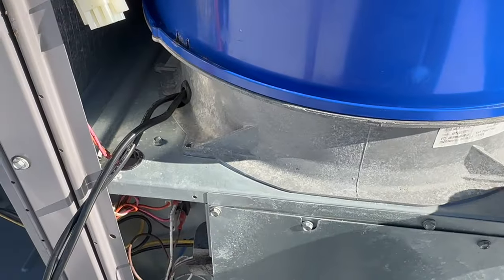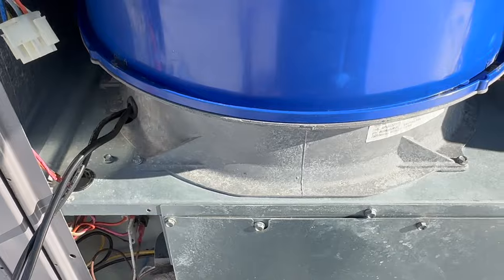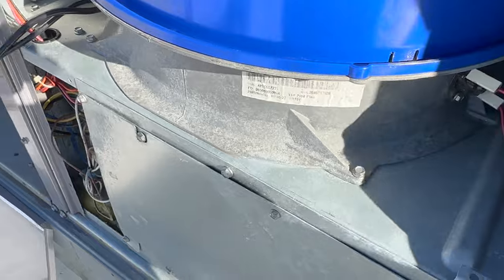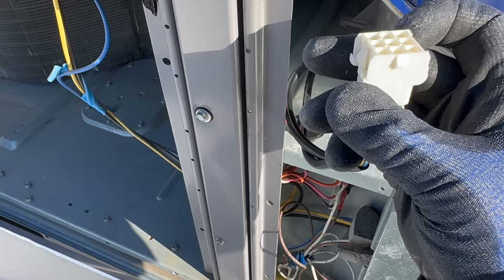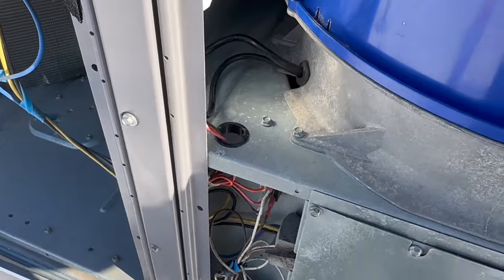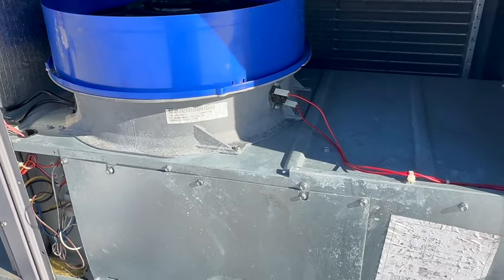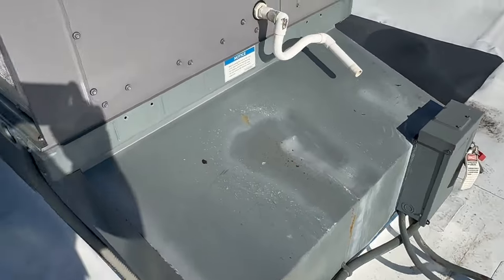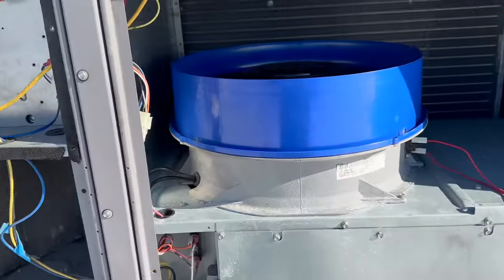Tight enough — have to be careful, don't strip the screws. Let's plug all this stuff back in. Alright, so that's all good. Let's unlock the locker here and test it. Got it all in here, let's turn it on and see what we got going on.